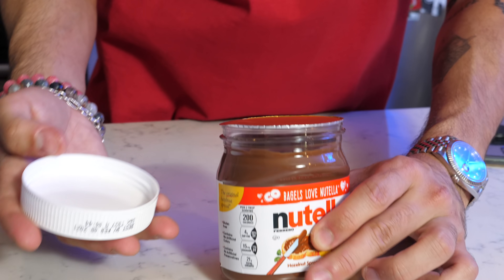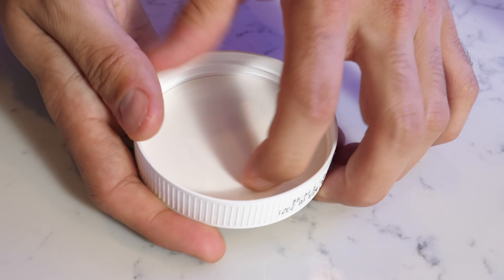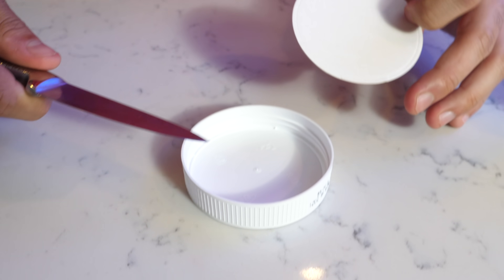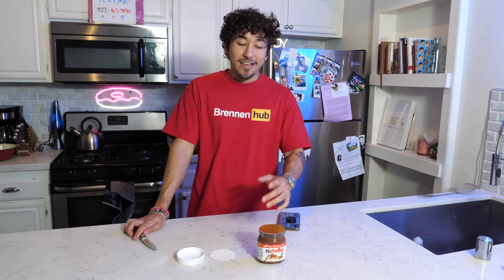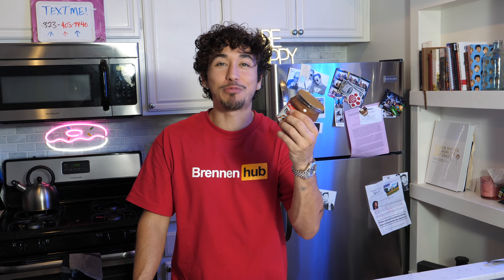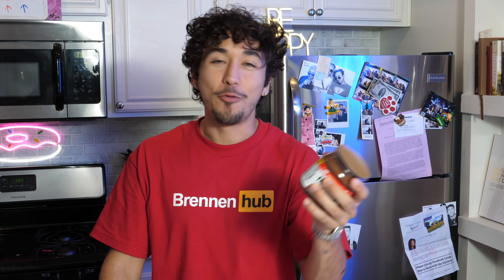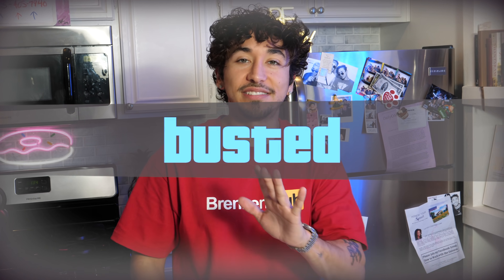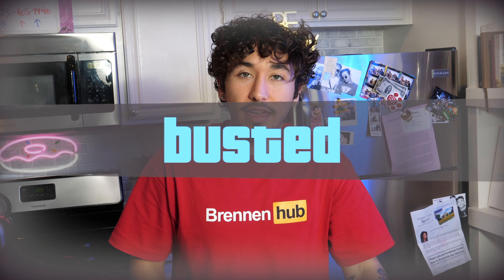Okay, turn the top, hold it over. This is completely normal, right? But supposedly you just lift this up — and there's nothing down there. That guy lied to us. Here I am thinking I'm going to be able to spread my Nutella anywhere, at any time, with nothing but the bottle of Nutella. But I've been lied to. This one is completely busted — it's not true, it's false, it's a lie, and I am upset.